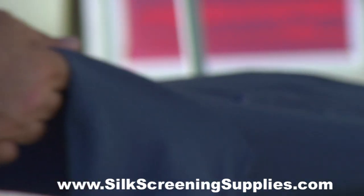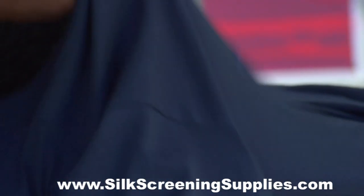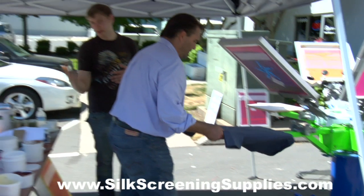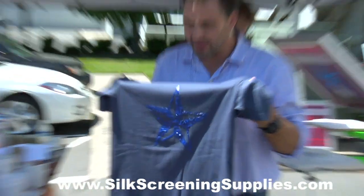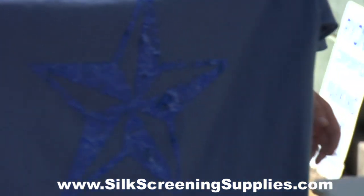This is going to be a real heavy deposit. We're going to have to run this through the dryer a couple times, just like that cookie cake. Look at the thickness of that. Now because it's so thick, we're going to run it through the dryer three times.